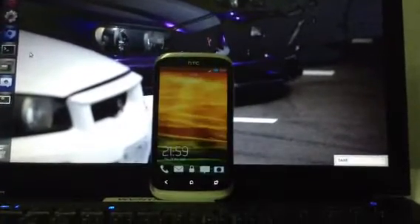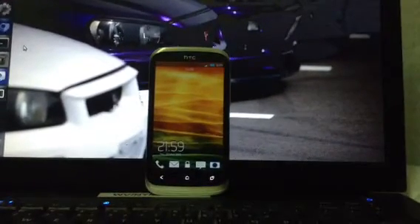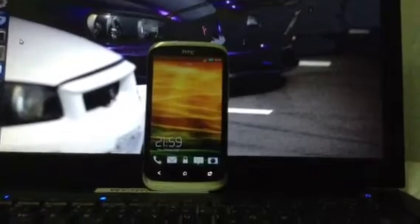Hey guys, this is the Android Manual and today I'm going to show you how to flash AOKP Milestone 6 for your HTC DSRX.